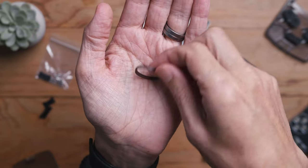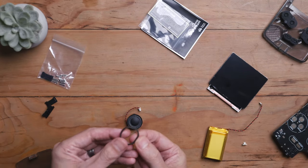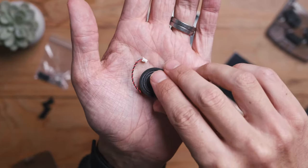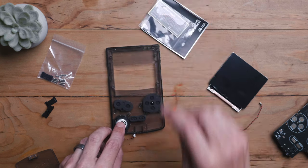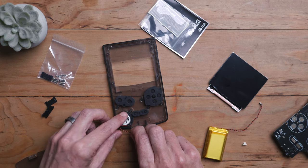The rubber membrane actually has an L-shape to it, so it wraps around the edge of the speaker. Just install that on the speaker and that will stop rattling. You want to install this at a 45 degree angle with the wire facing the corner of the device. That's probably the best position for installation to keep it out of the way of the motherboard.